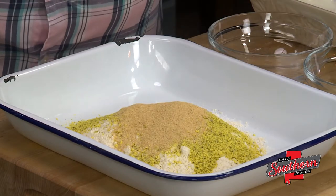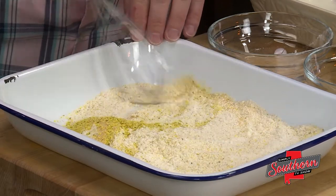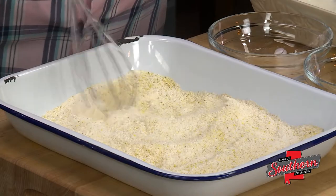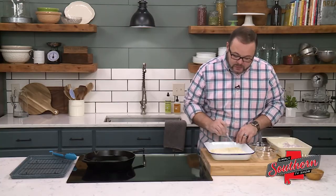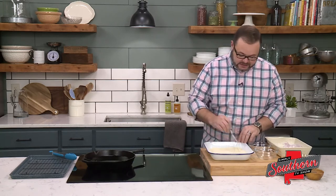Most lemon pepper seasonings are going to have salt in them, but it might be worth checking the label of the one you have in your kitchen to make sure that it does, because we want to make sure we get some salt on this fish. If all else fails, you can literally just taste it and make sure that it's seasoned correctly.